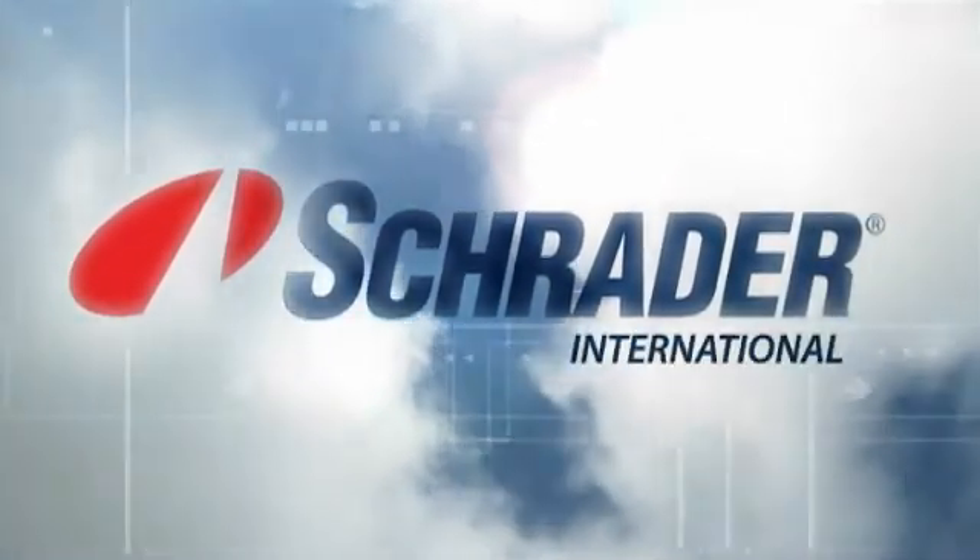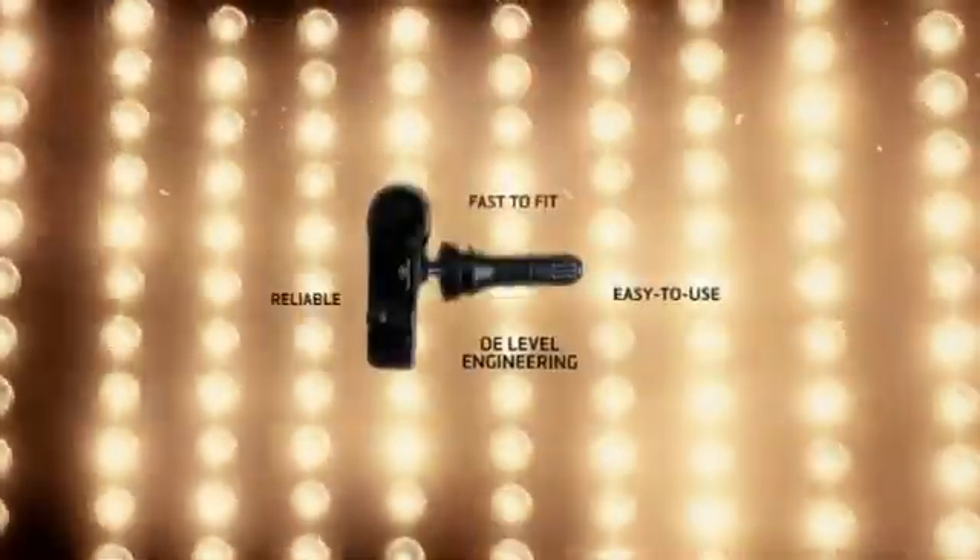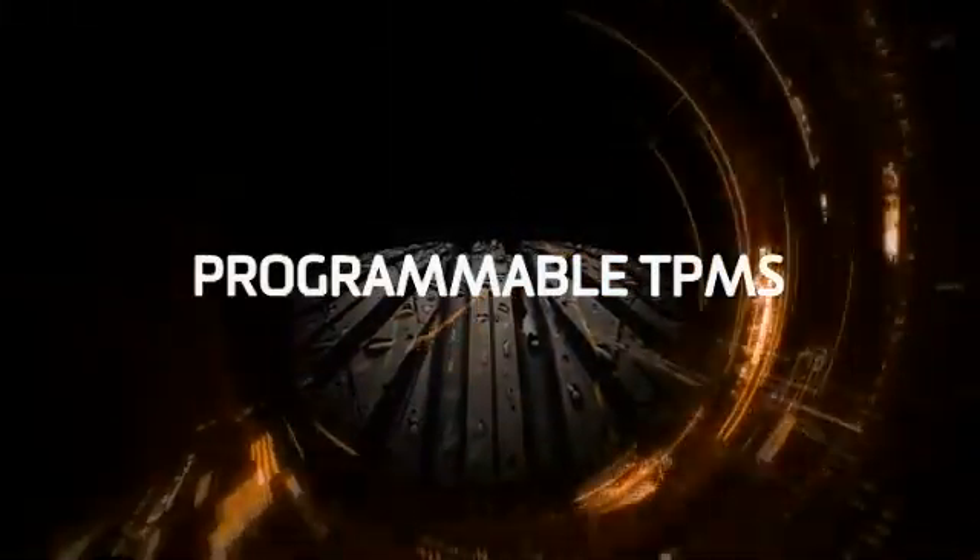Schrader, the world leader in TPMS sensors, has launched EZ-Sensor, the programmable tire pressure monitoring sensor.